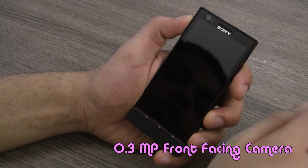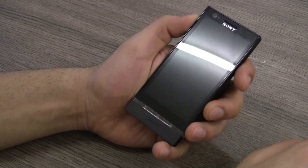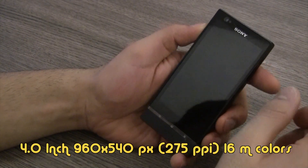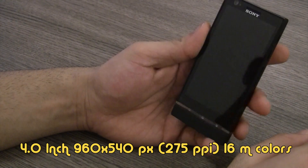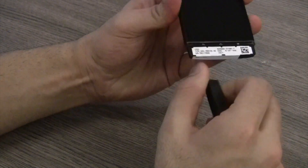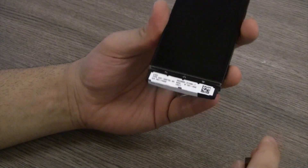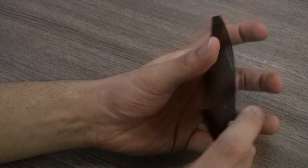On the front there is a 0.3 megapixel front-facing camera along with a couple of sensors — a light sensor and an ambient sensor. You do have an earpiece just above the Sony logo. Below that you will see a 4-inch diagonal, 960 by 540 pixel resolution display. It is a 16 million color capacitive display, with the same Xperia S style keys at the bottom. We also have a see-through plastic section, and at the bottom is the same removable cover as seen on the Xperia U — looks like you can change the covers at the bottom.